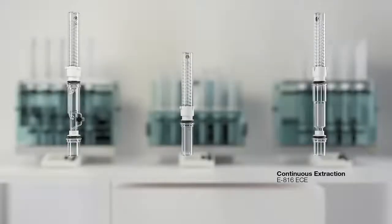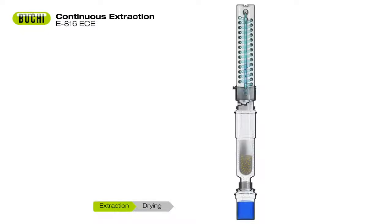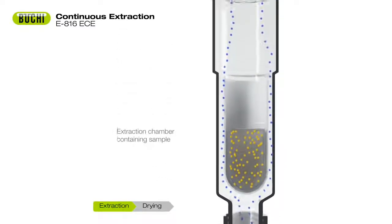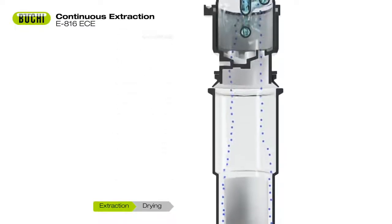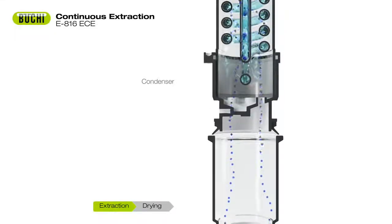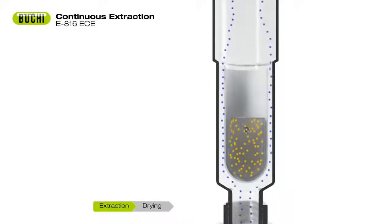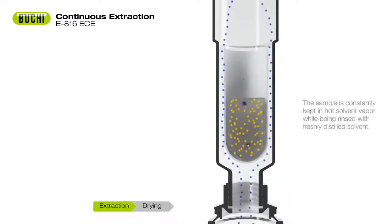The extraction unit E816-ECE automates the continuous hot extraction method according to Twisselmann. As with the Soxhlet glass assembly, the sample and the boiling solvent are separated. The continuous extraction process consists of two steps: extraction and drying. This method complies with official methods for total fat determination such as ISO or AOAC. The solvent interacts with the sample twice — on the way up as a vapor and on the way down as a liquid.